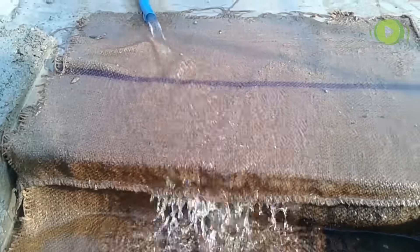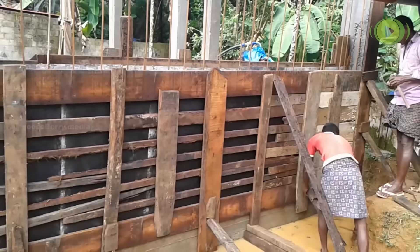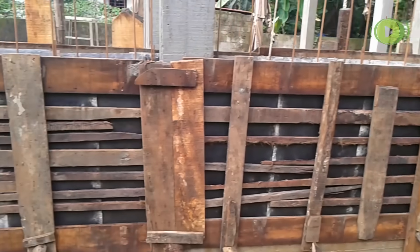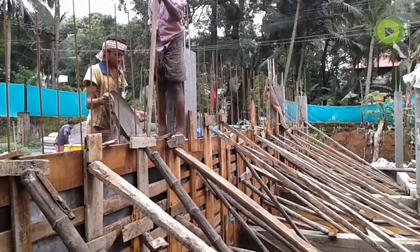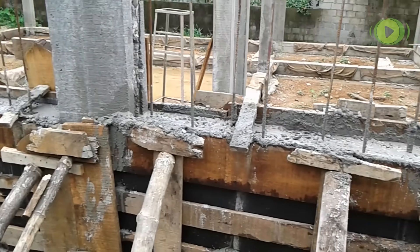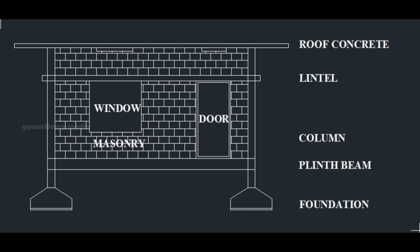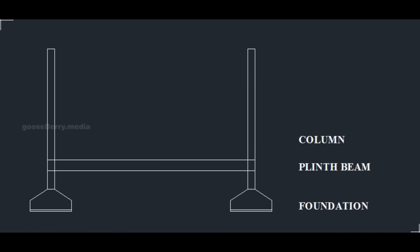Curing is done with jute packs for proper curing. After 21 days the shutter is removed. There is also an extra structure called a retaining wall or RCC wall to withstand the load of soil coming on one side of the building. 8 mm and 10 mm dia bars are used; waterproof material is added while concreting, and shuttering and concreting are done in two parts on two days.